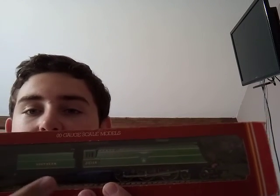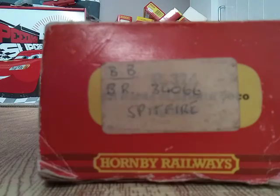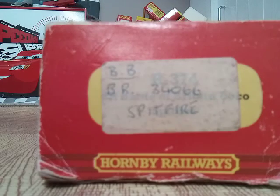As you can see, this is in the Southern Malachai green with yellow stripes. But the inside is totally different — same locomotive, just slightly different colour. I'll show you in a minute when I do the unboxing. The one I got is the BR 34066, Marine Number Spitfire.